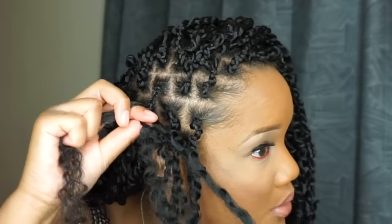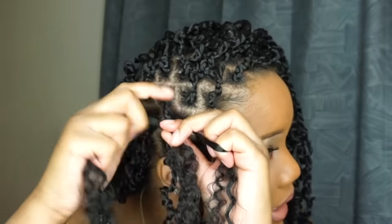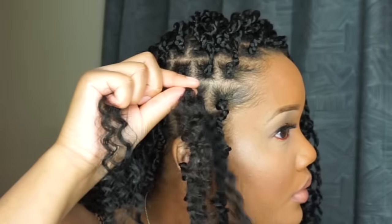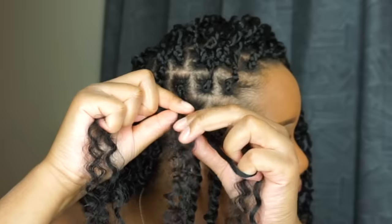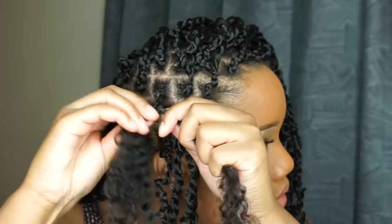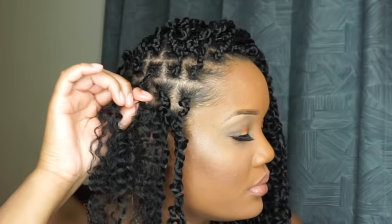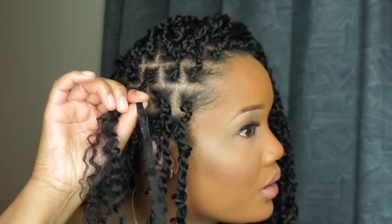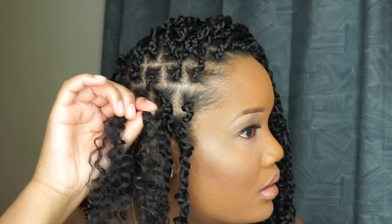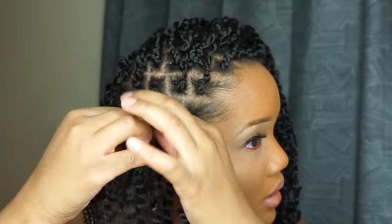Now with my natural hair in the middle, I separate it into two pieces and add the passion hair. I put a little gel on my fingers, run it on one side, then a little on the other side, and then start to twist.